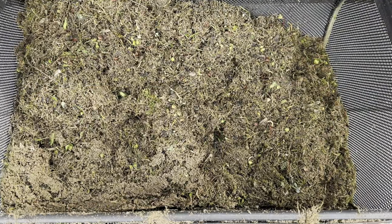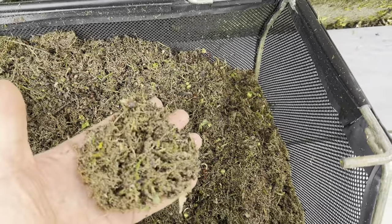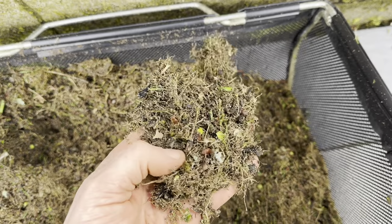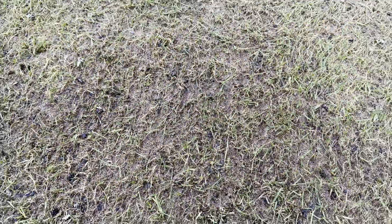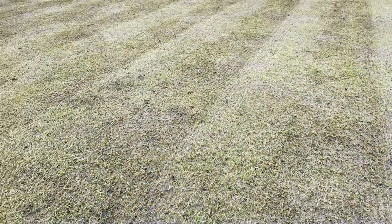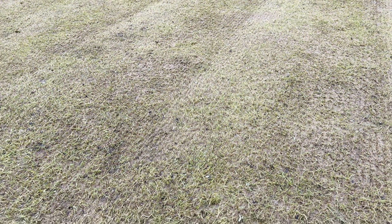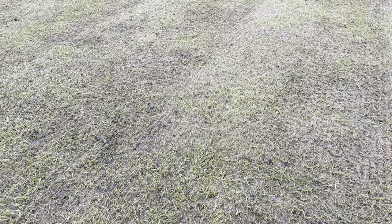Let's have a look — we've brought up a bit of sand we put down mid-last year for levelling, but more importantly we've brought up all the moss and saplings. That's a lot cleaner. There's still a little bit left but nothing to worry about. I don't want to go over it again because it's quite damp. I've done such a good job I'm going to skip the verticut attachment and go straight to showing you the new tool.